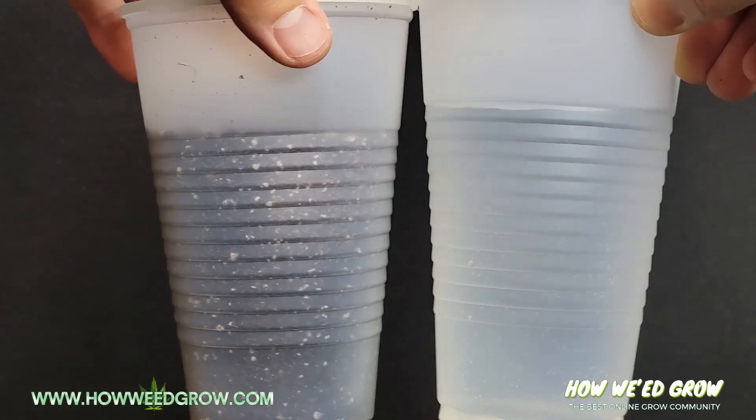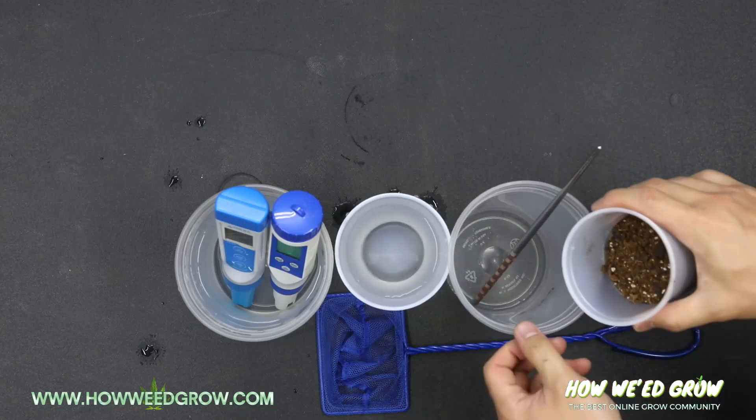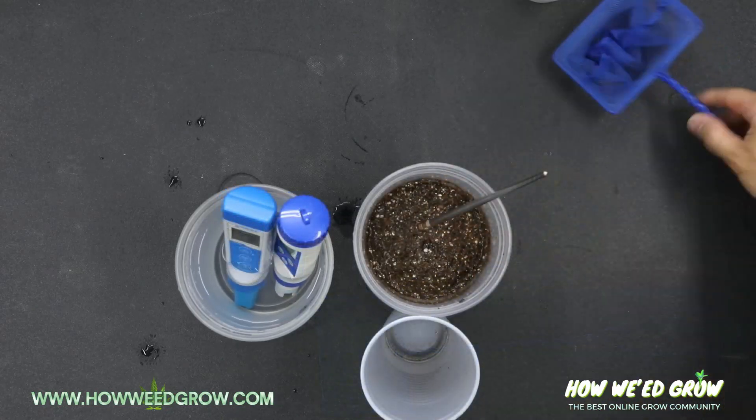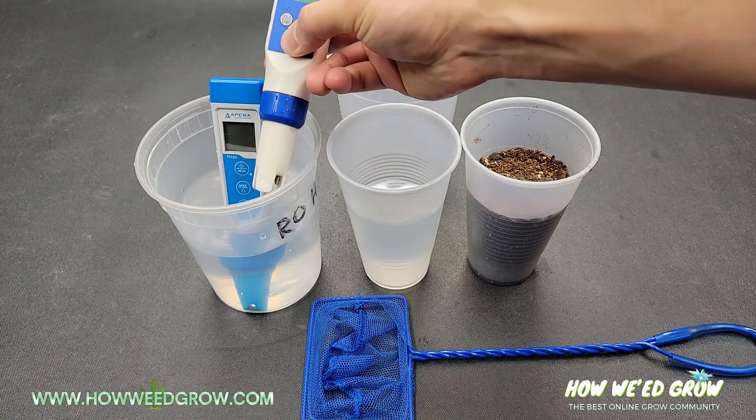What you'll need is equal parts of water and soil, a large container that you can mix them in, something to stir the slurry, a strainer, and your pH and TDS meter.